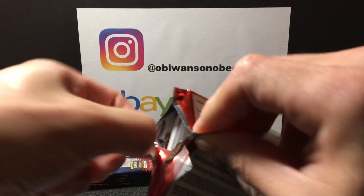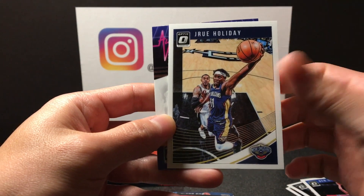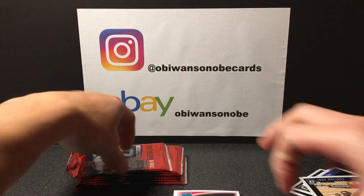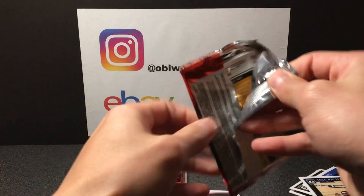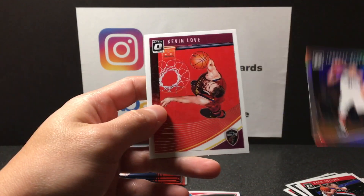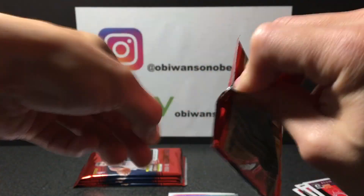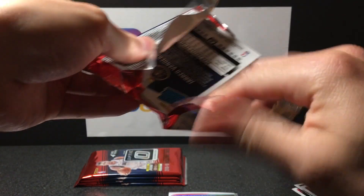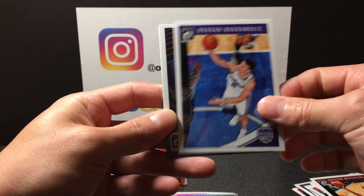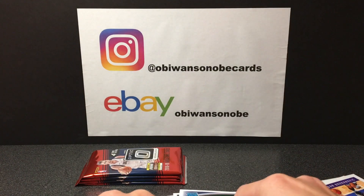Next pack, cracking that basketball. Got Ben Simmons, Drew Holiday, All Heart Rudy Gay, and rated rookie is Wendell Carter Jr. Next pack — Rajon Rondo, Zach Collins, Jared Allen, and Kevin Love. So we got about five more packs, no Luka sightings yet. Hopefully he'll show up sooner rather than later. Got Hassan Whiteside, Bogdan Bogdanovic, Retro Series Stephon Marbury, and Jared Vanderbilt rated rookie.